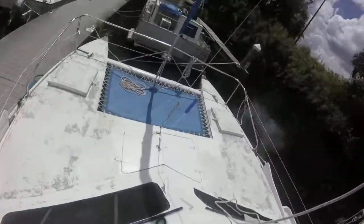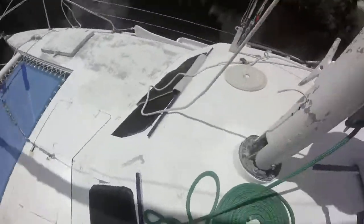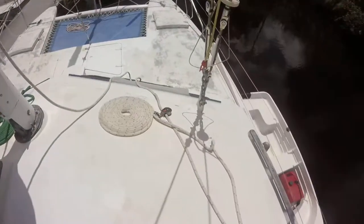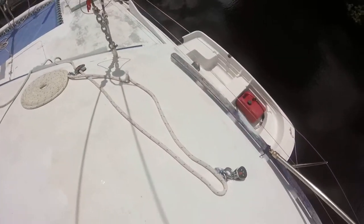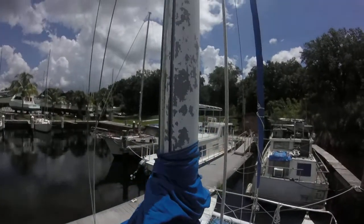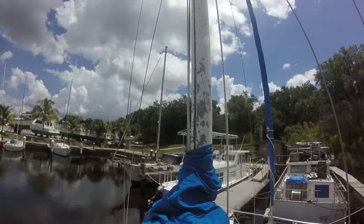Walking around a little bit. Base of the mast. Sail cover. Main sheet. Not sure what all we need to see here — probably not a whole lot. Cool.